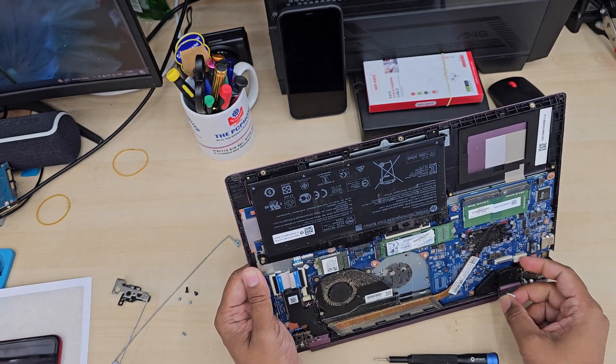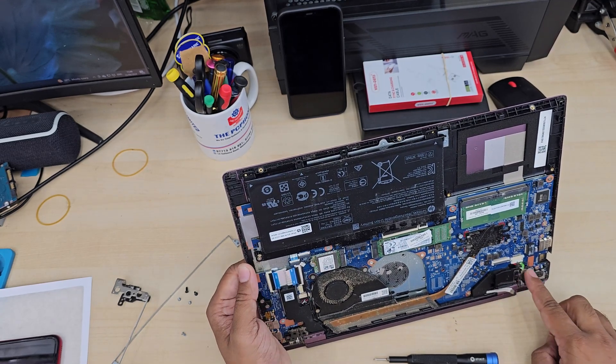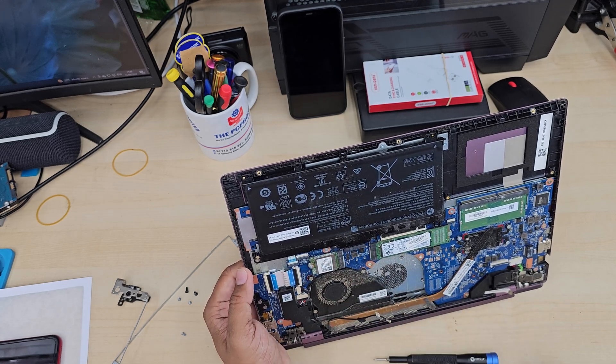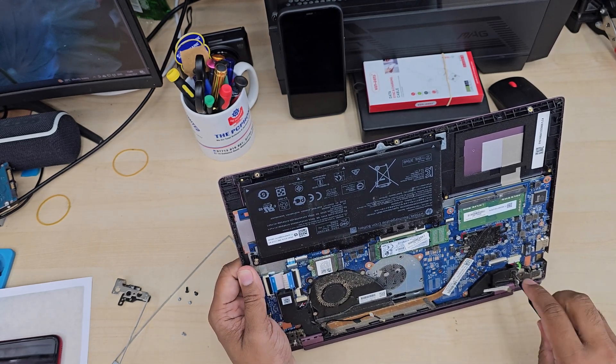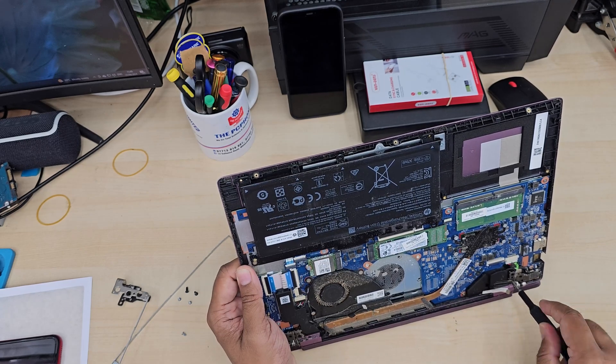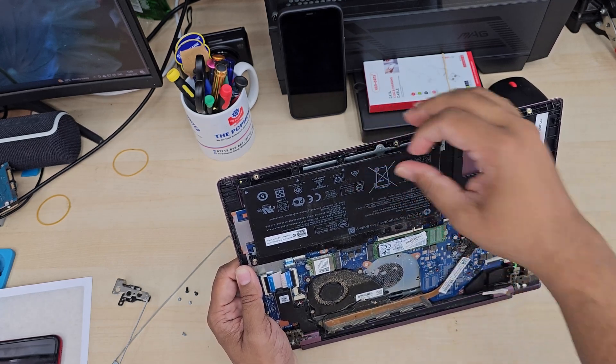As you can see, I'm removing the LCD connector without pulling out the battery, which is absolutely wrong — so make sure you don't make this mistake. Separate the battery first before you do that. Luckily nothing happened, but that is really dangerous.